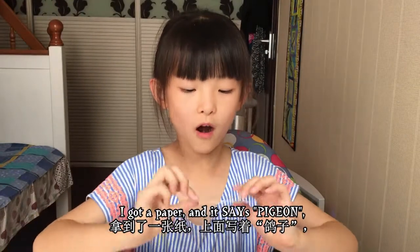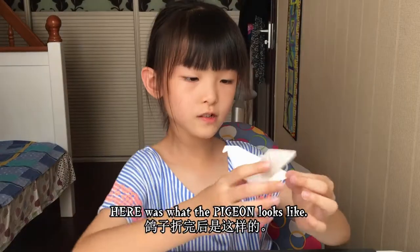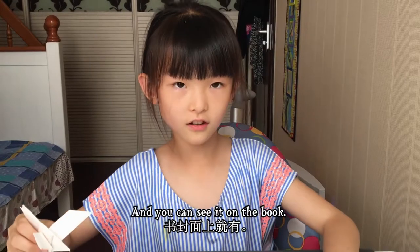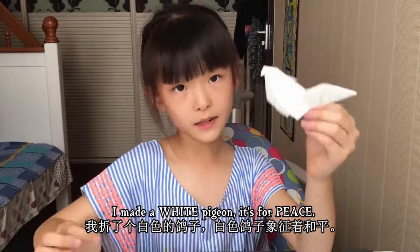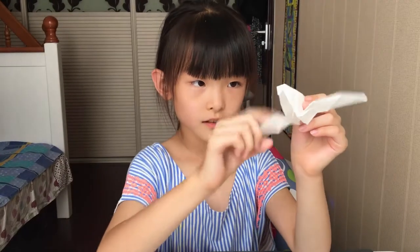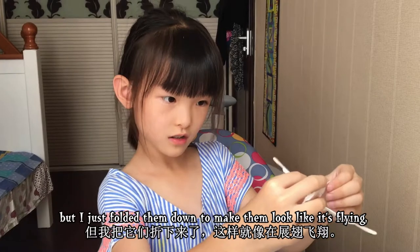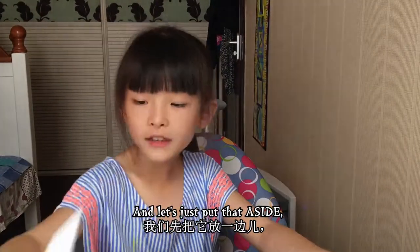Let's get started! I got a paper and it says pigeon, so I guess we're doing a pigeon. Here's what a pigeon looks like — you can see it in the book, right here. I made a white pigeon — it's for peace. You can see these wings; it was supposed to be like that, but I just folded them down to make them look like it's flying. Let's put that aside and get started folding the pigeon.